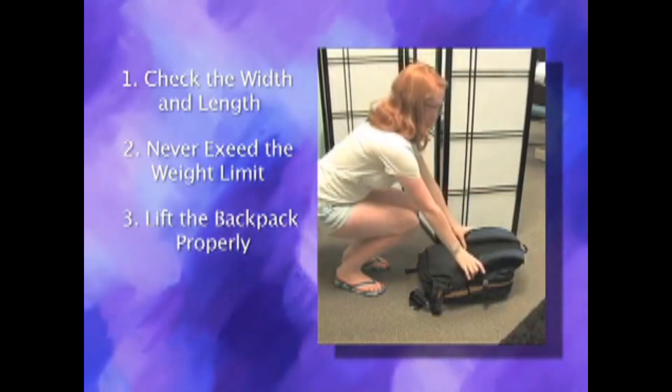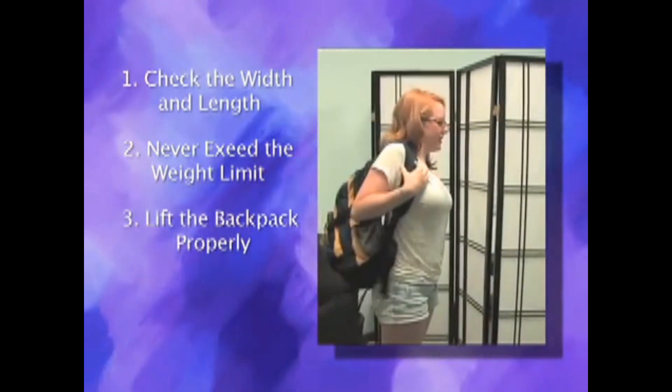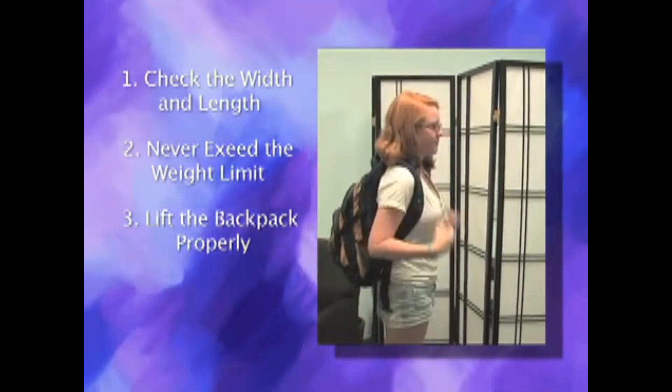Lift your backpack properly. Be sure to bend from the knees and lift the bag with both hands, place on one shoulder and then the other.